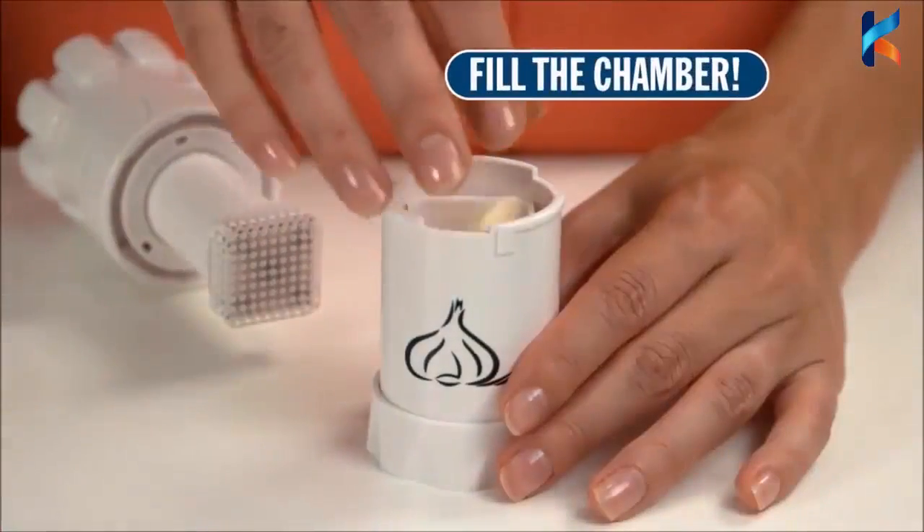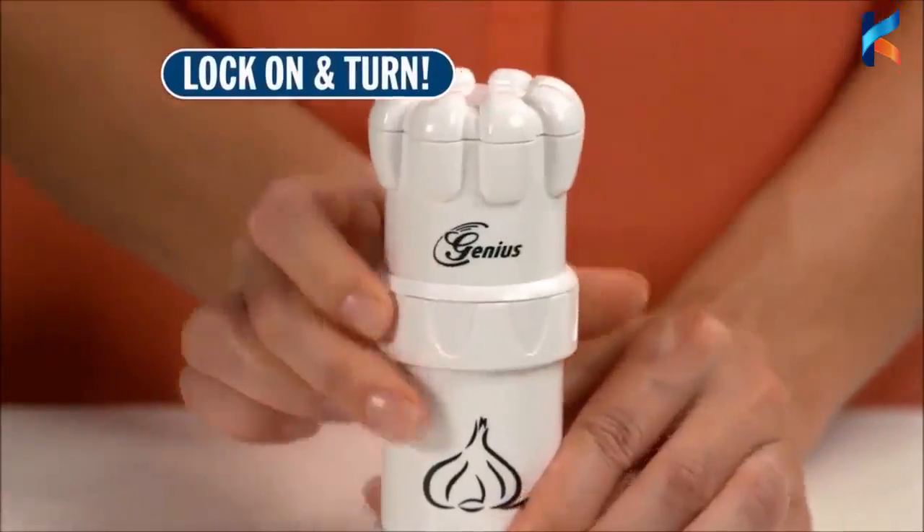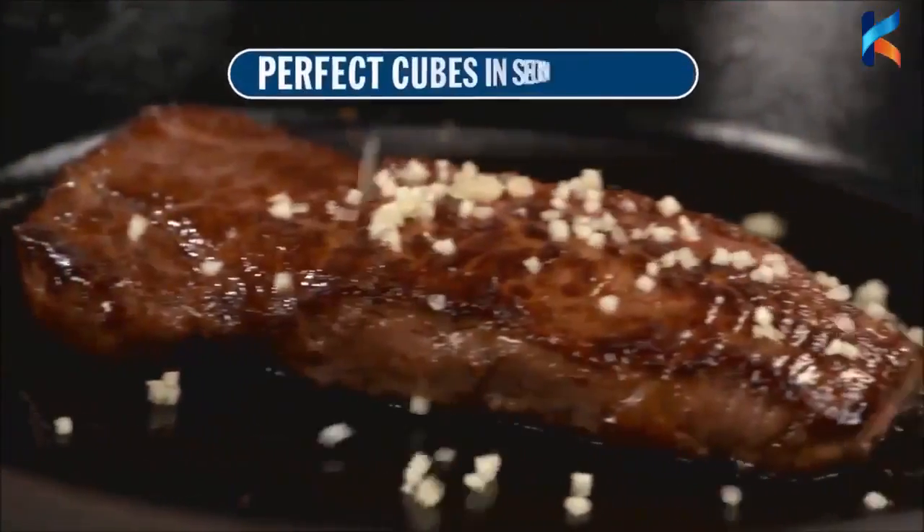Just fill the chamber with cloves and place in the base. Now lock on the press and turn. In a split second, you get perfectly sized cubes with no effort.